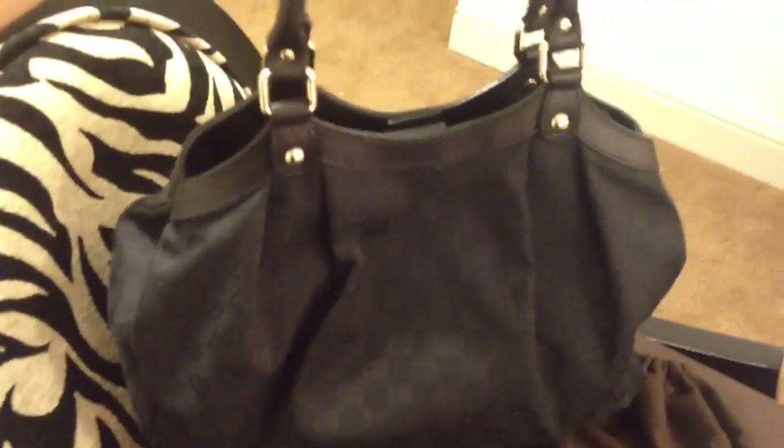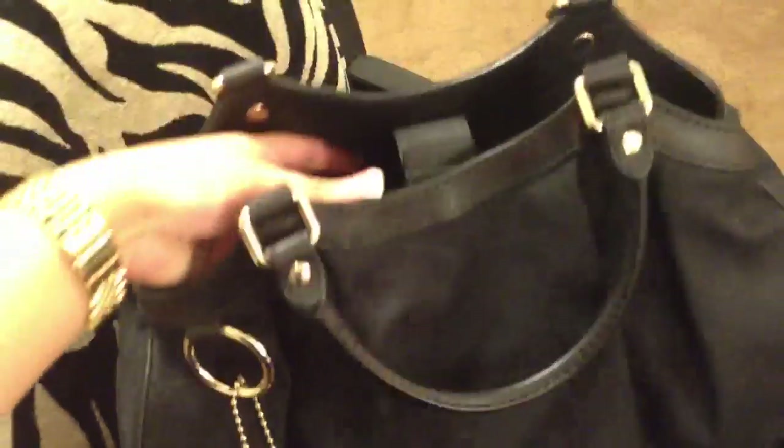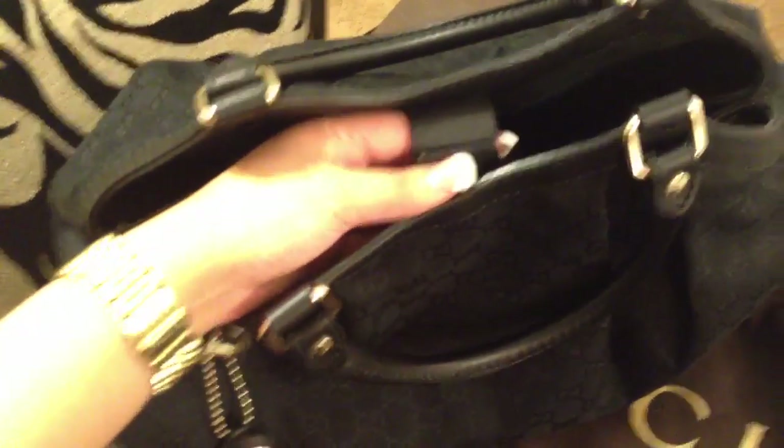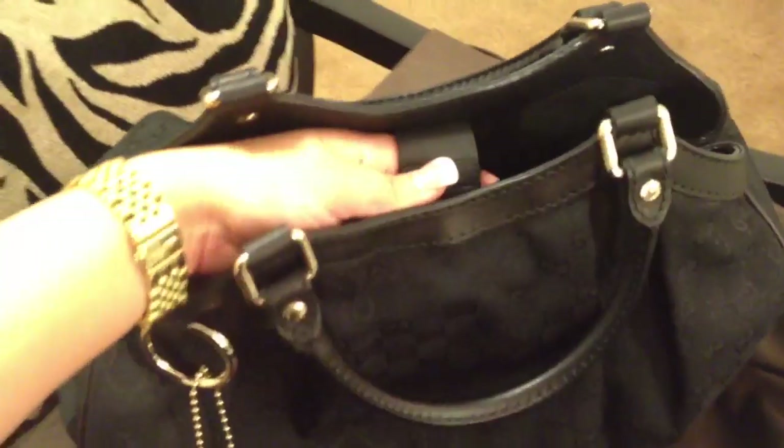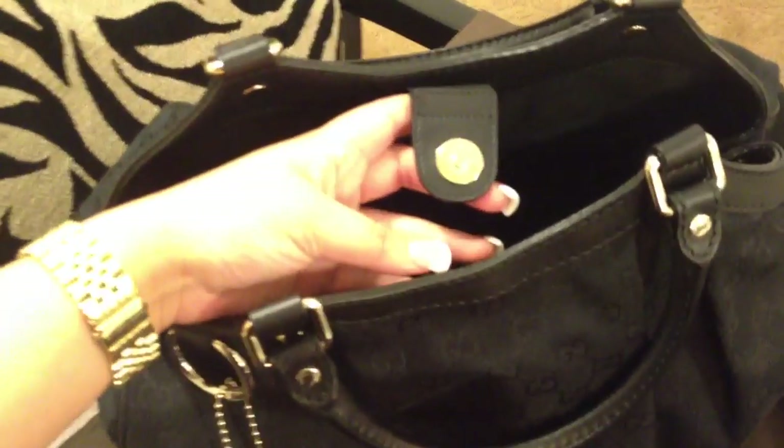This is just the back of the bag. And then inside, it actually doesn't have a zipper but it does have a magnet which you could just open very easily and close your bag.